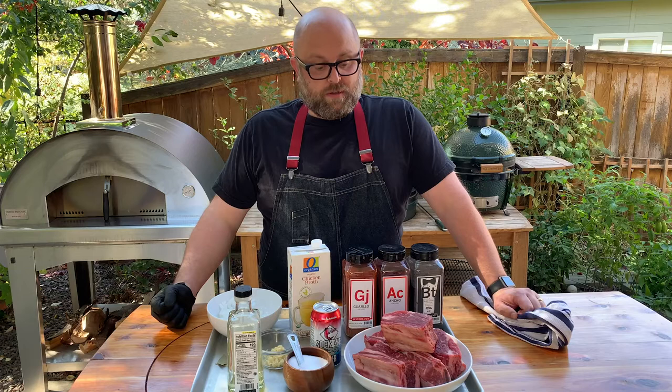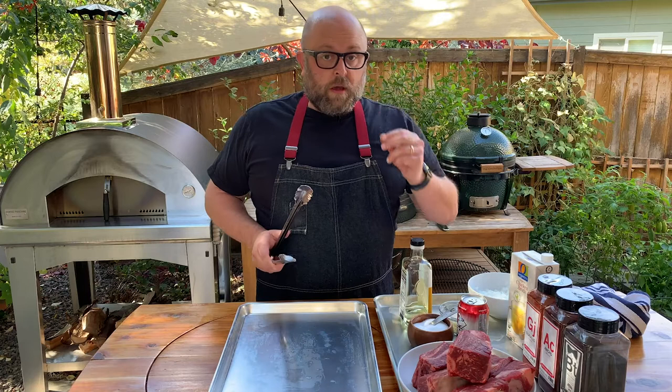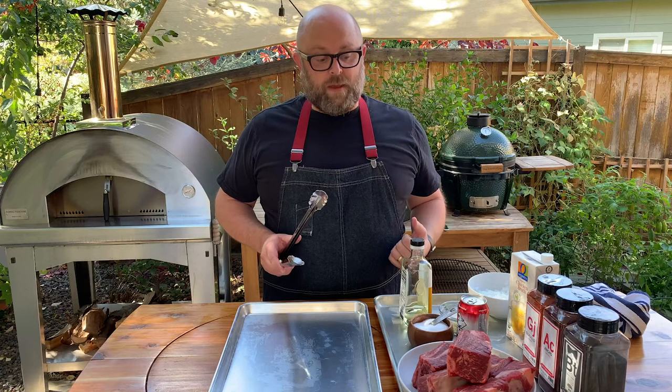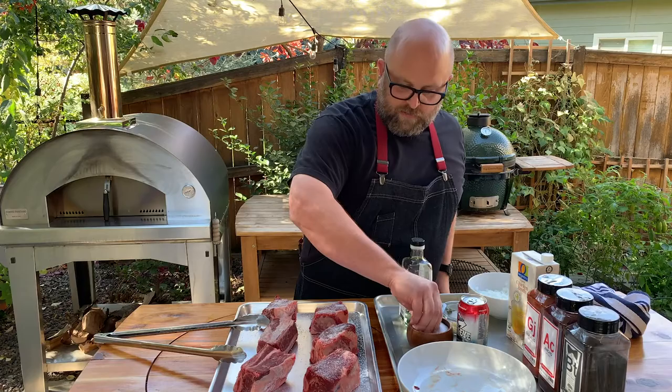That's gonna make for a beautiful, tender, super rich, gorgeous bite of beef. Not all salt is created equal — this is very important. It's gonna look like I'm putting a lot of salt on because I'm using kosher salt that is very mild. It's a shape that allows it to break down and absorb into the meat very easily. If you were to do this with iodized table salt, it would taste like pure salt.